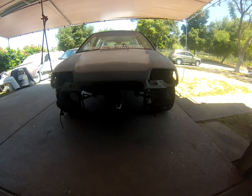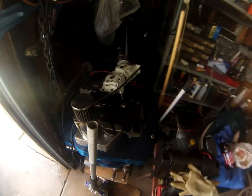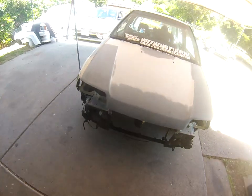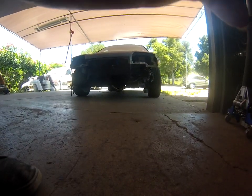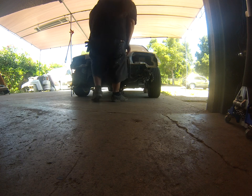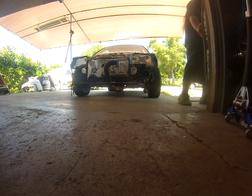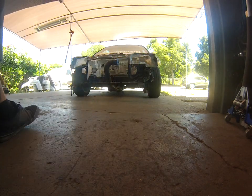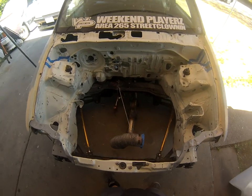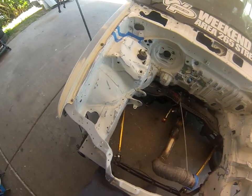Looks sad and empty after pulling the motor out. Everything's just sitting in the corner. I started sanding the bay down and I'm going to be using my GoPro to make video updates. Sanding is a real challenge.